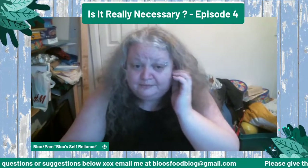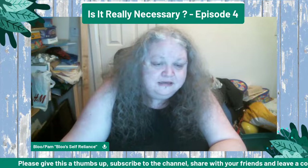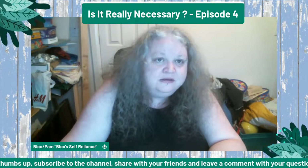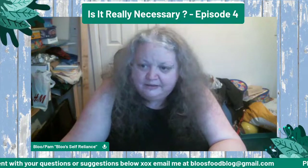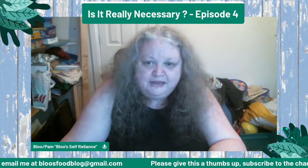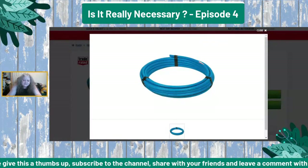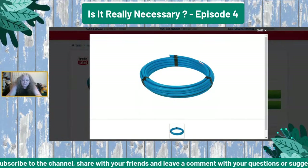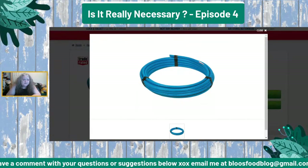Old blue plumbing pipe — it's MDPE pipe. If you can get hold of this stuff, it's fantastic. This is what I use to make the hoop part of my hoop houses. It's really important to have hoop houses, especially around brassicas.